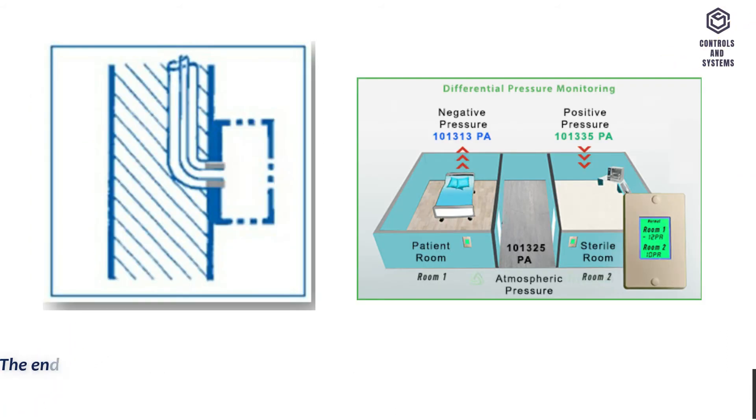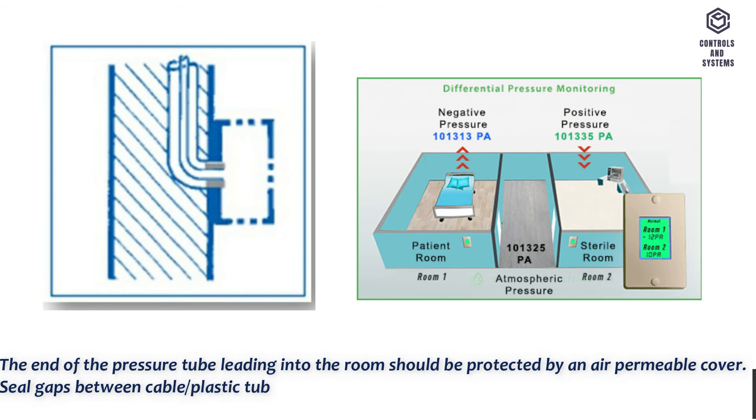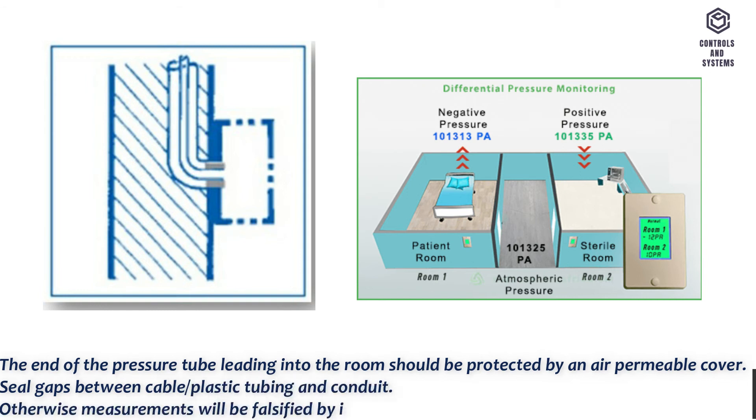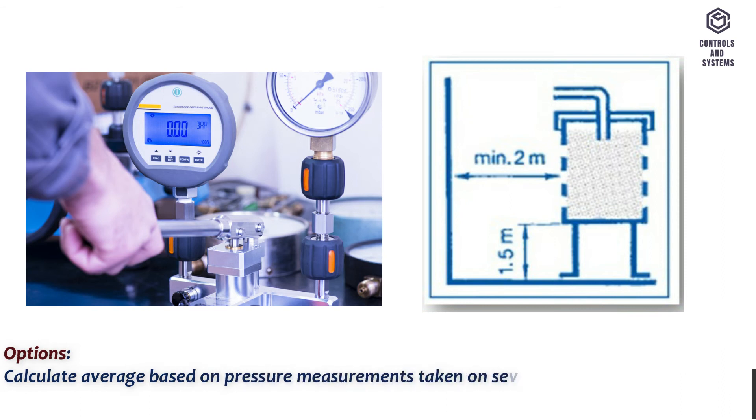For pressure room installation, the end of the pressure tube leading into the room should be protected by an air-permeable cover. Seal gaps between cable, plastic tubing and conduit; otherwise measurements will be falsified by incorrect circulation of the air. Options: calculate average based on pressure measurements taken on several facades.